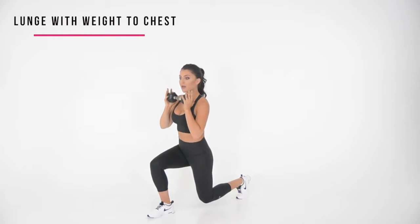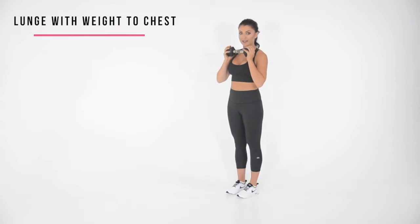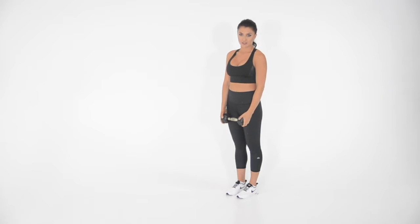To raise yourself back up, take all the weight off the forward heel and push back. And that is how you perform a forward lunge.